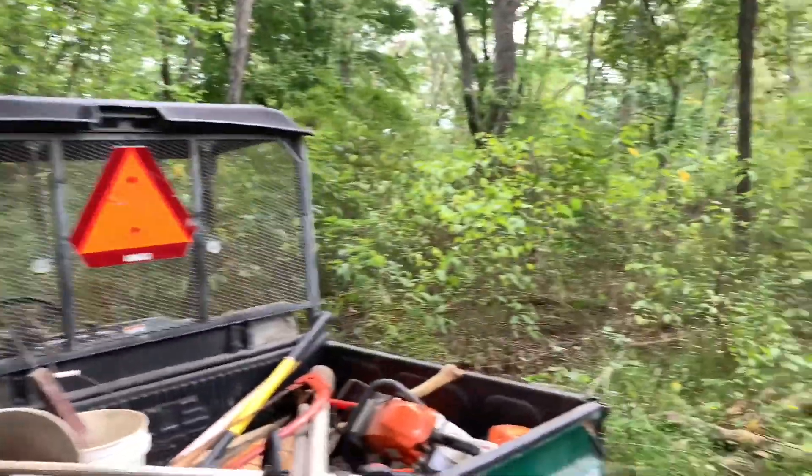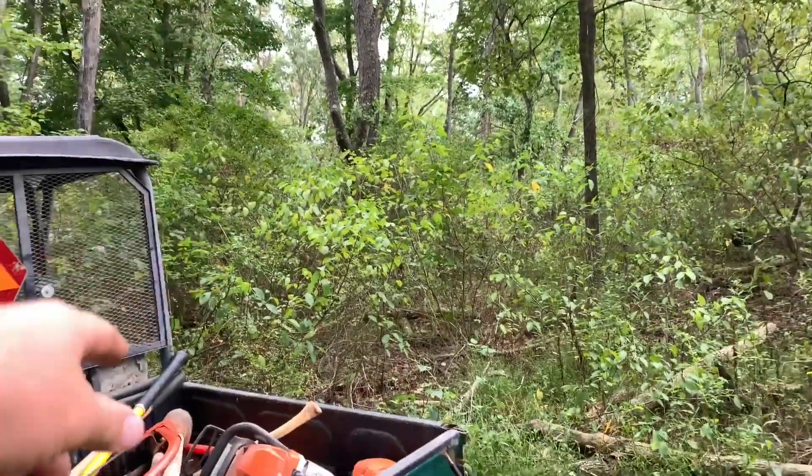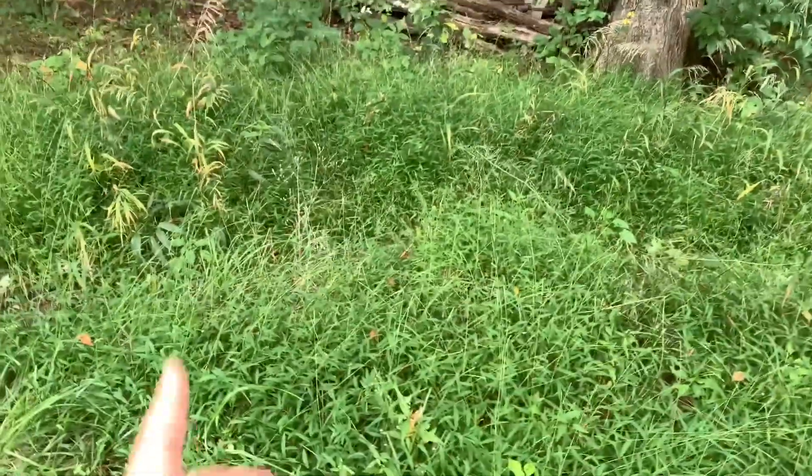And if you guys watch the channel, my hunting blind up there — that's where my hunting blind is, a few hundred yards up there. So this way we can move around a little on the property. Let me get started weed whacking.